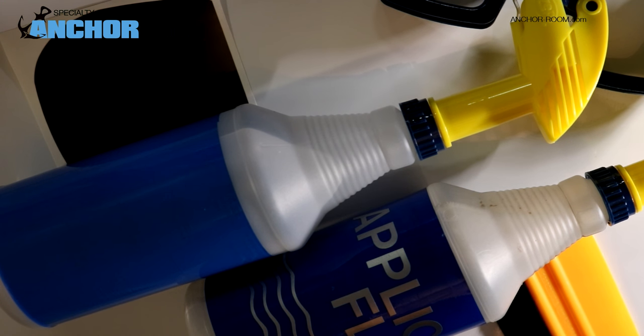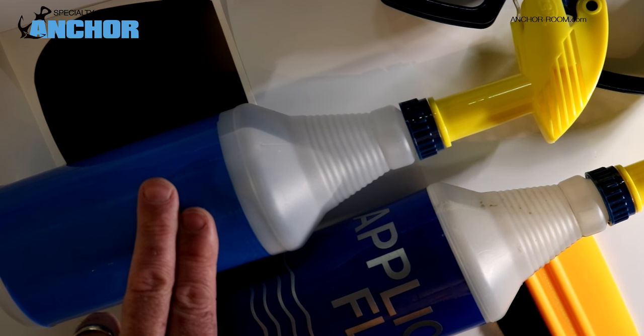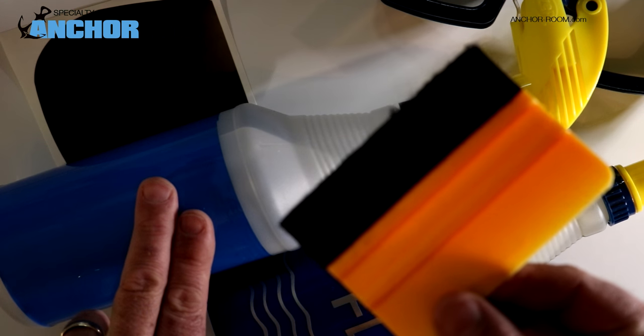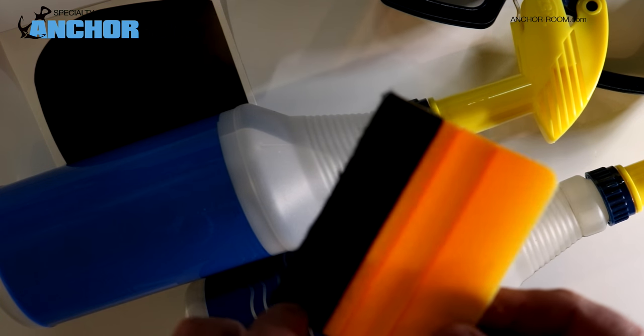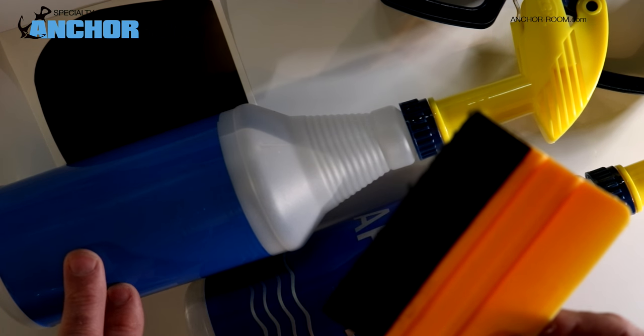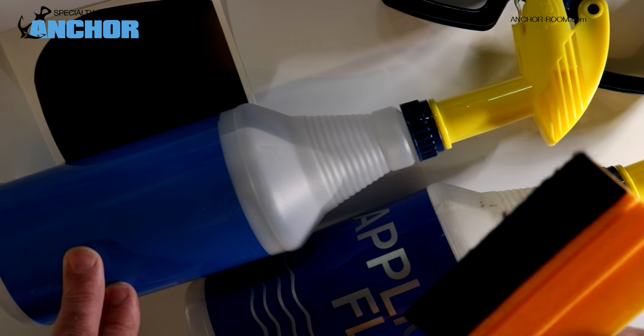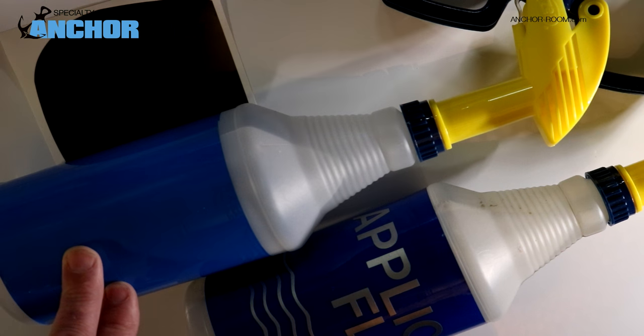The tools in front of you are very simple. We have an application fluid, which in our case is one milliliter of baby shampoo to 32 ounces of water. And then we have the other bottle, which is just our water direct. And we have a felt tip squeegee, because we want to make sure that the felt tip helps us make sure that there is no scratching on the surface of the lens. Since we are dealing with tint and it is a transparent material, that's pretty important.